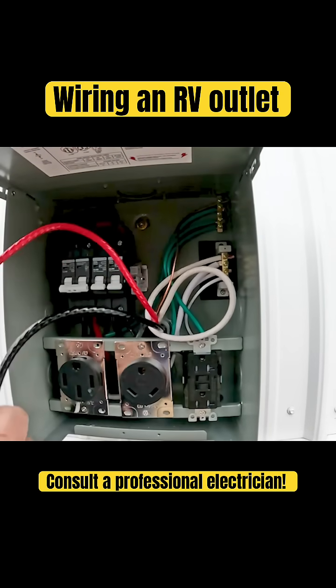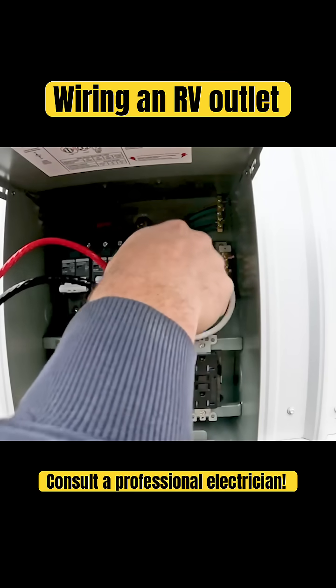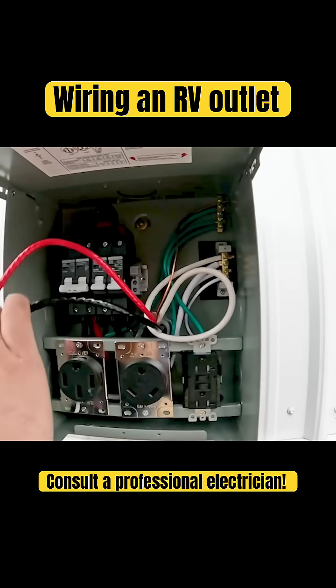Now all we've got to do — got everything stripped back here. The neutral is running to that bus bar. The ground is running to that.